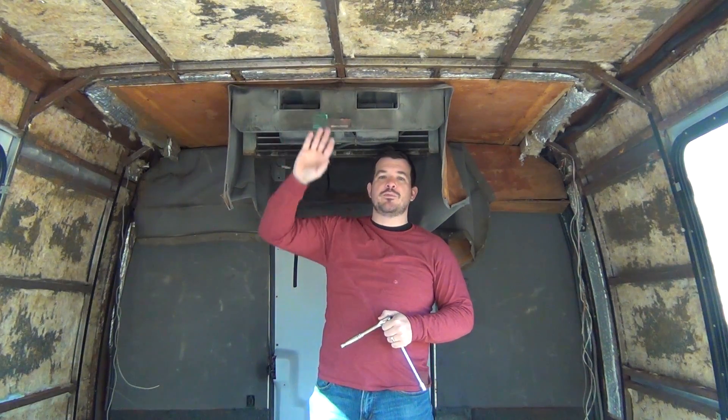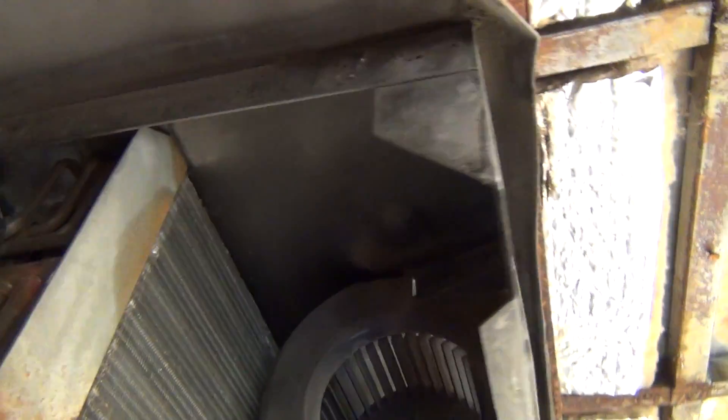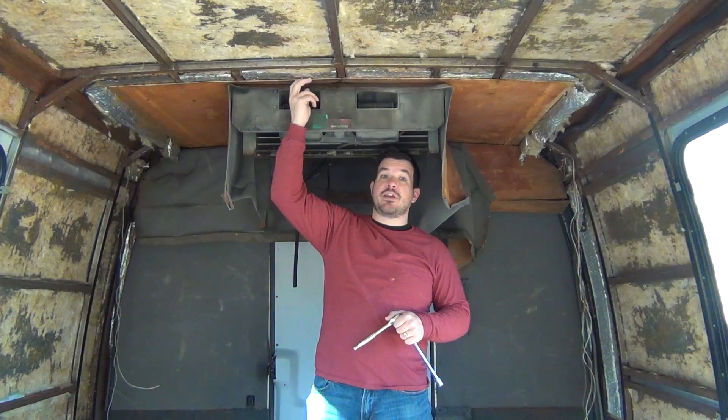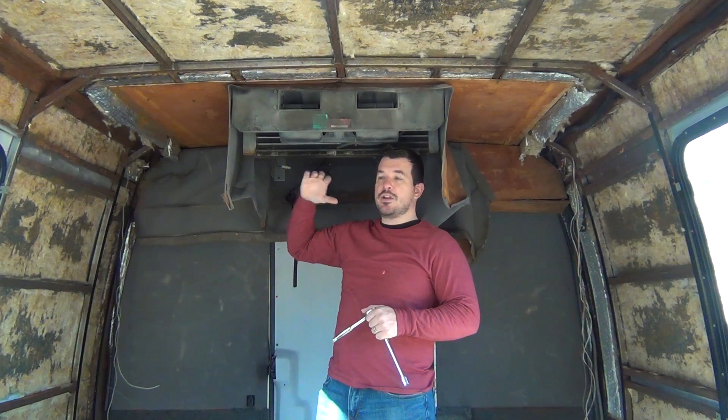This rear air conditioning unit has four bolts that attach to the frame of the bus and it was installed when they first built the bus after they put the insulation and hardboard in. So obviously I'm removing the insulation and the hardboard, so I have to remove this air conditioning unit in order to get to those.